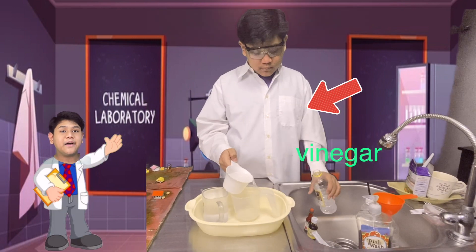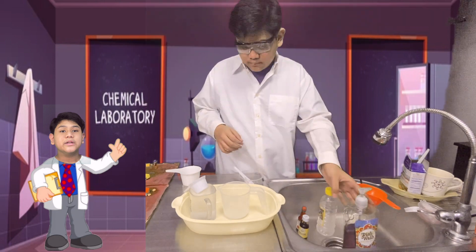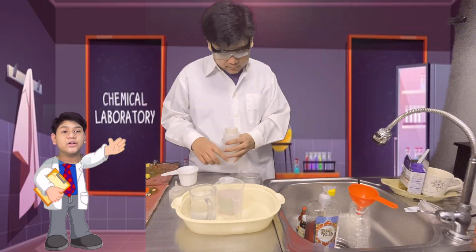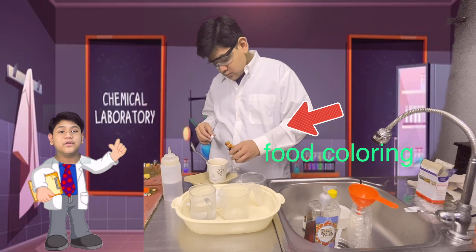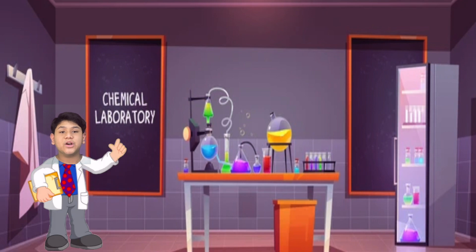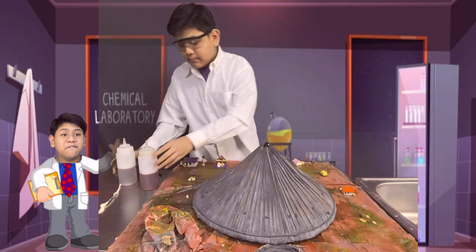First, we have to mix the vinegar, water, and dish soap. Set them aside. Get another container to mix the baking soda with a small amount of water, just to make it a slurry. Then drop a little amount of food coloring. If you are now ready, we will slowly mix the baking soda mixture with the vinegar, water, and dish soap. Just a reminder — don't close your eyes — and you will experience a volcano lava flowing!